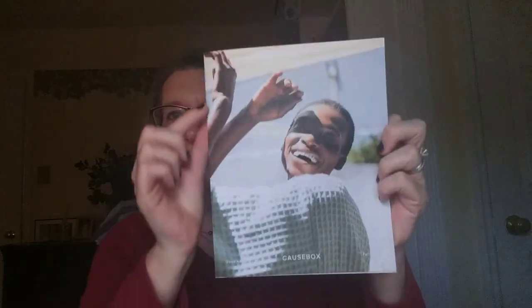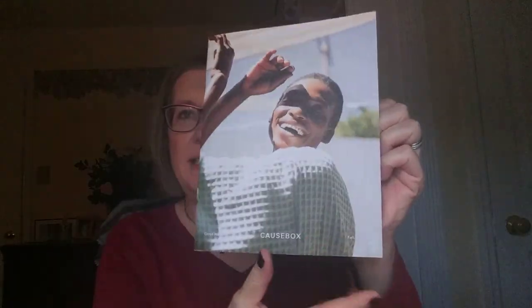So let's get started. It's a heavy box this month — I already cut the tape. When you open it up, isn't this box gorgeous? I love the colors and all the art. All of the art is actually done by someone that CauseBox commissions — they commission a new artist every quarter to design the box inside and out.